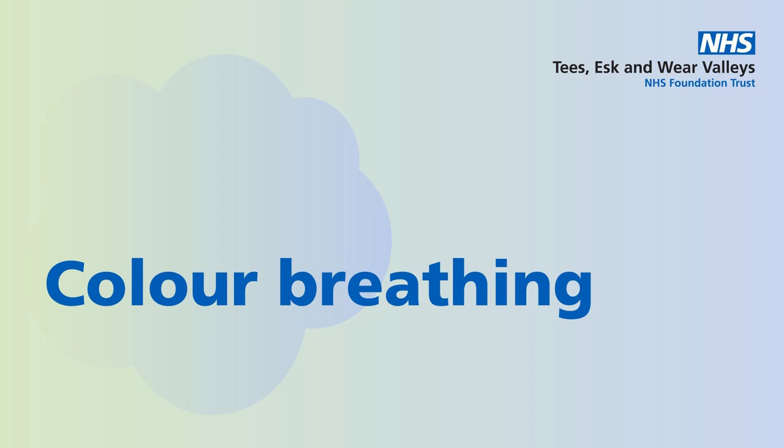Notice how the colour is affecting your body and your mind, as you allow it to gently flow and infuse your body and mind. Continue to notice the colour and the sensations that it brings.